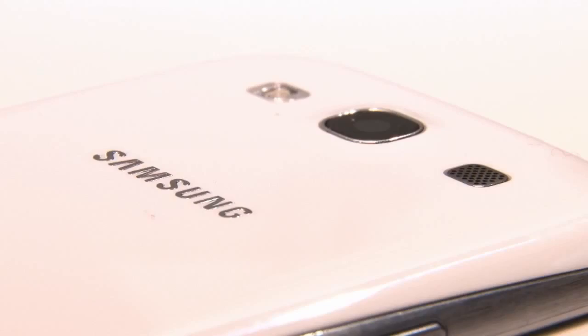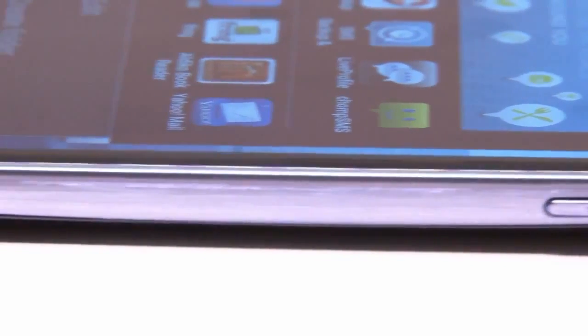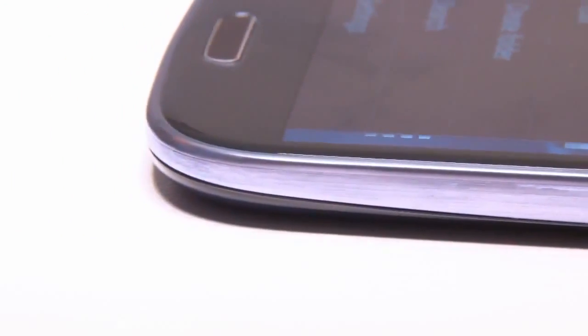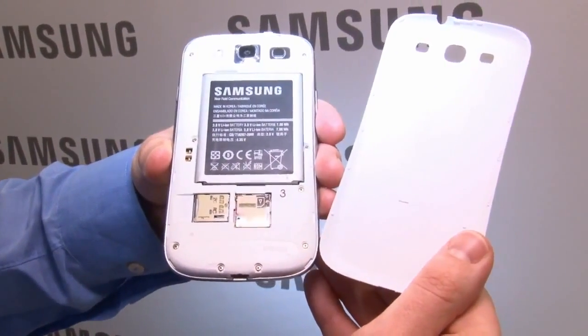Inside is Samsung's own quad-core chip running at 1.4 GHz. Samsung says this uses a lot less power than the dual-core processor in the S2. Combined with the high-capacity battery, that means the S3 will last longer away from the mains than the S2, or so Samsung says anyway.